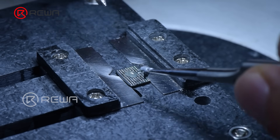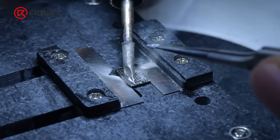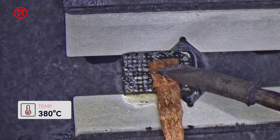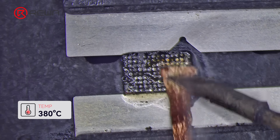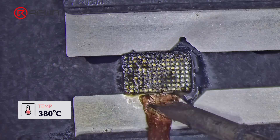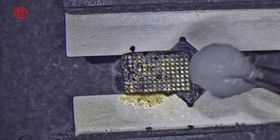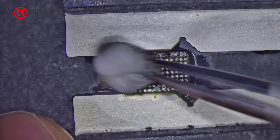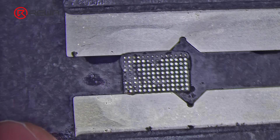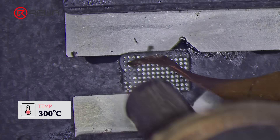After the IC is removed, apply middle temperature solder paste and flux to the IC. Flatten the bonding pads with a soldering iron at 380 degrees Celsius. Use desoldering braid and soldering iron at 380 degrees Celsius to remove tin. Clean the bonding pads with PCB cleaner. Remove adhesive with a hot air gun at 300 degrees Celsius.